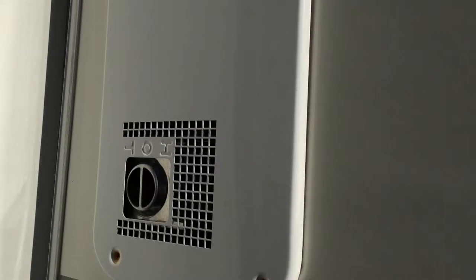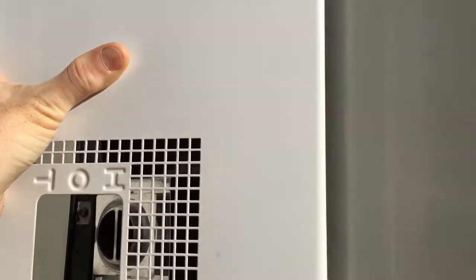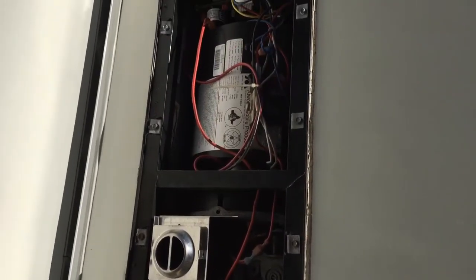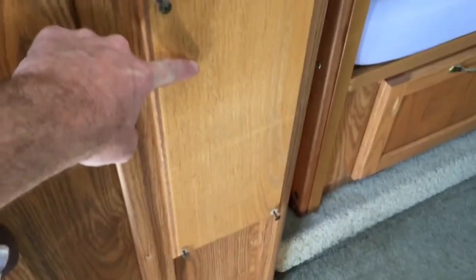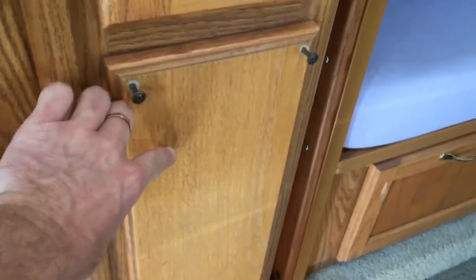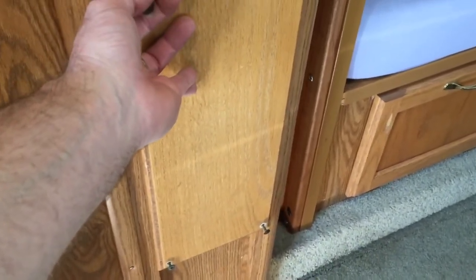We'll pull off the four screws holding the furnace cover on to expose the fasteners that hold the furnace in place inside the camper. Behind this panel is the wall with the slide-out, and this is my pantry. Right underneath the pantry is the panel that gives you access to the furnace hoses and the vent hoses and everything like that.